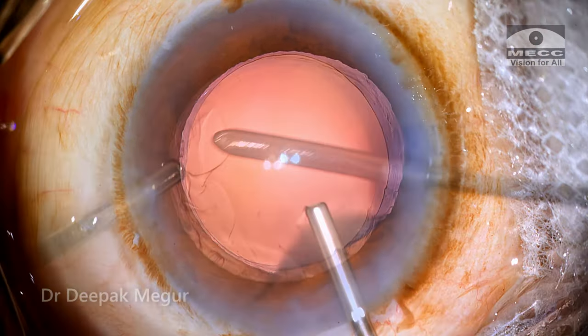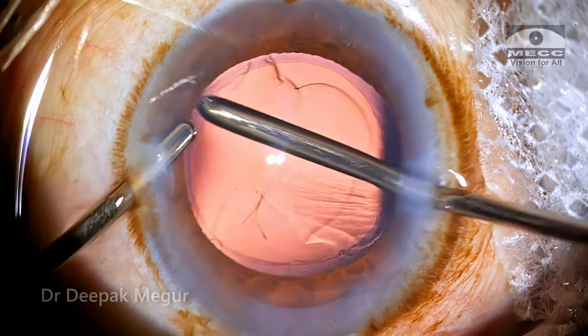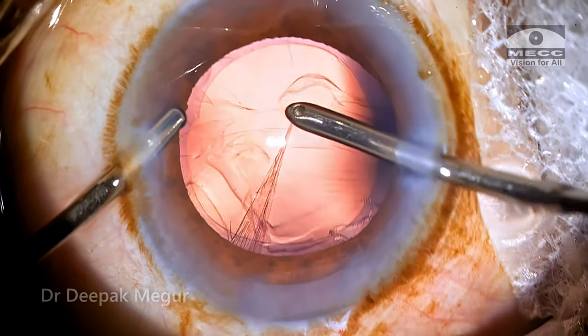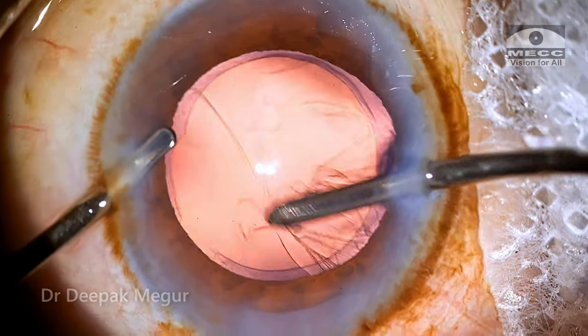Just a little bit of cortex is there and I begin aspirating the cortex. Out of the first few areas of cortex aspiration, I reach this area to aspirate it and as I'm doing so the maneuvers are extremely routine — nothing unusual — but I see the rhexis margin getting torn at this stage.